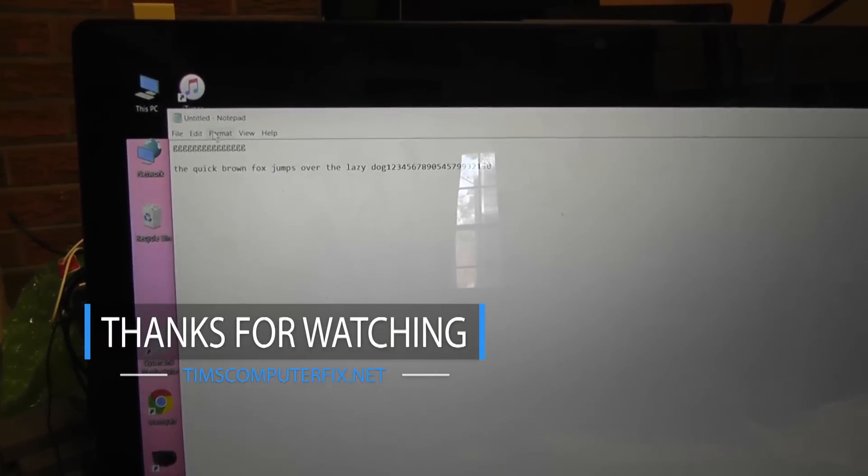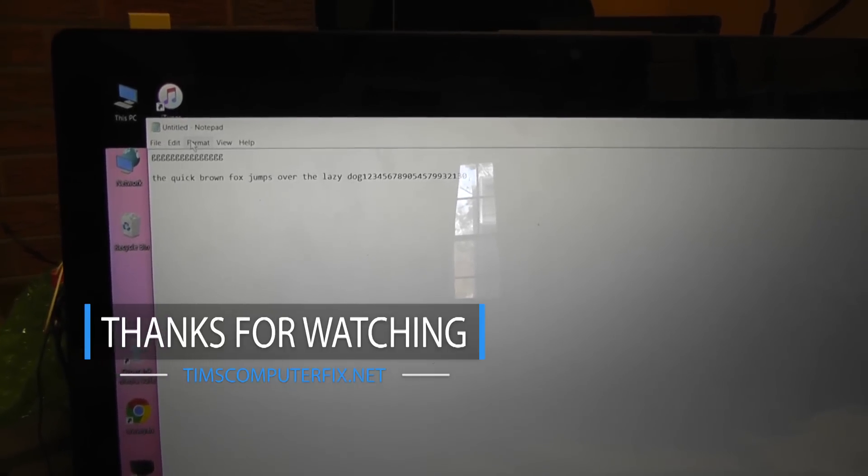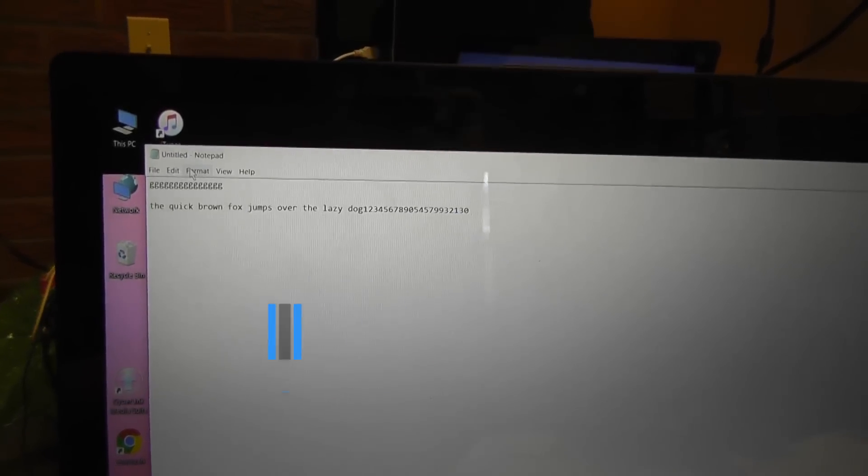That's how you replace the keyboard in this model laptop. I hope that helps somebody out. More computer repair videos coming your way. Tim's Computer Fix dot net is where you can find me. Until next time, see you soon.